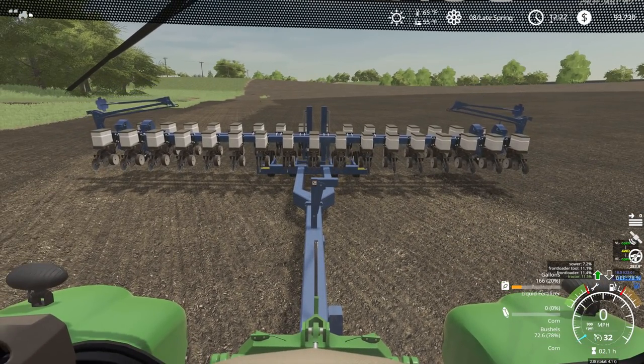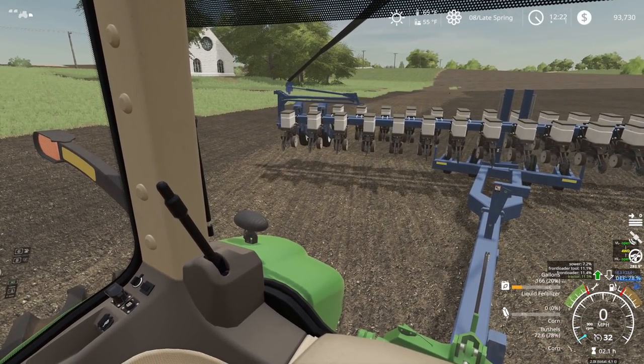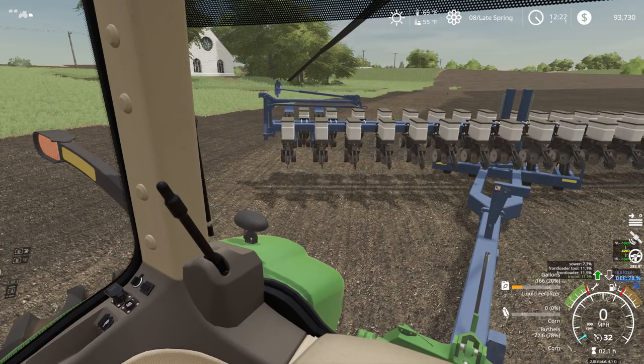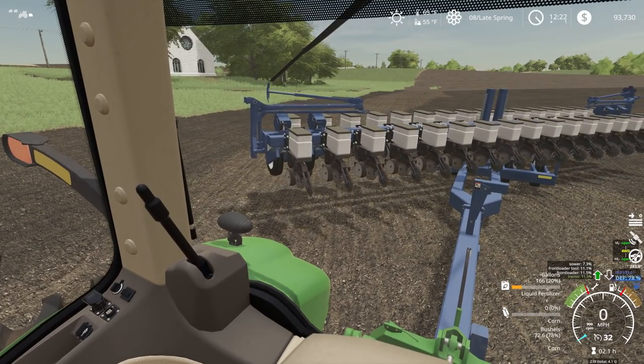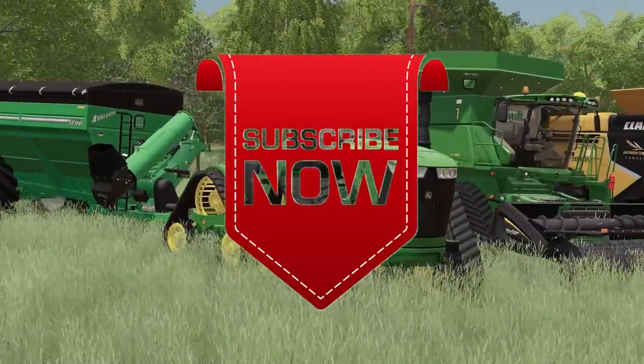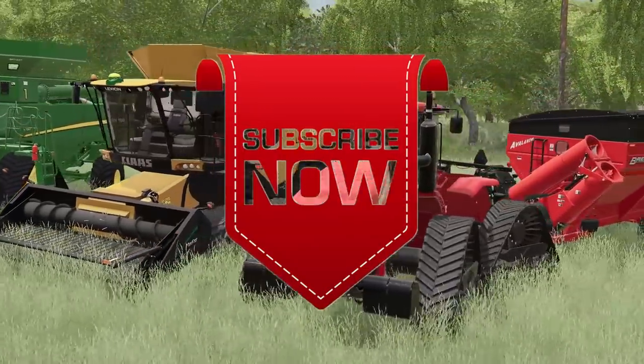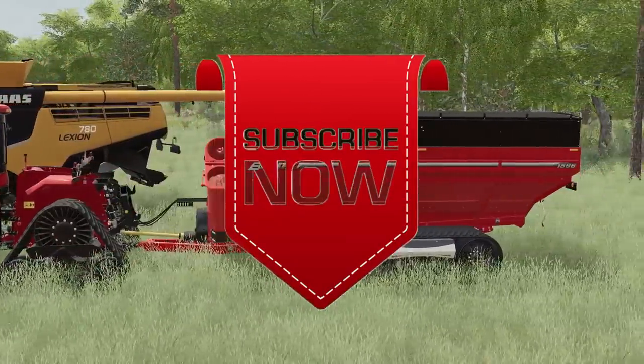We'll fold this up here quickly while we're watching this fold up. Thank you all for watching and I will see you later here in Iowa. Thank you all for watching — like, comment, share, and subscribe. See you next time. Bye.